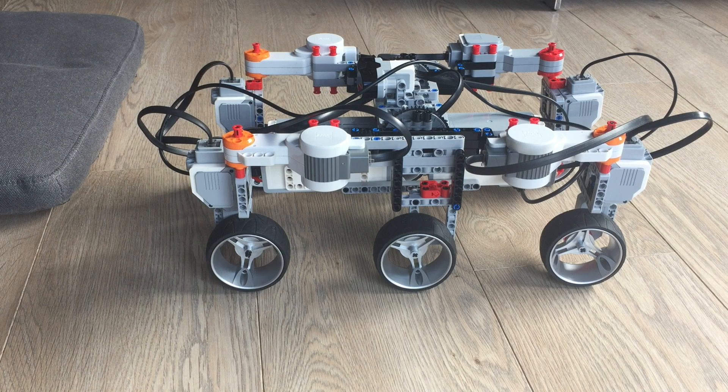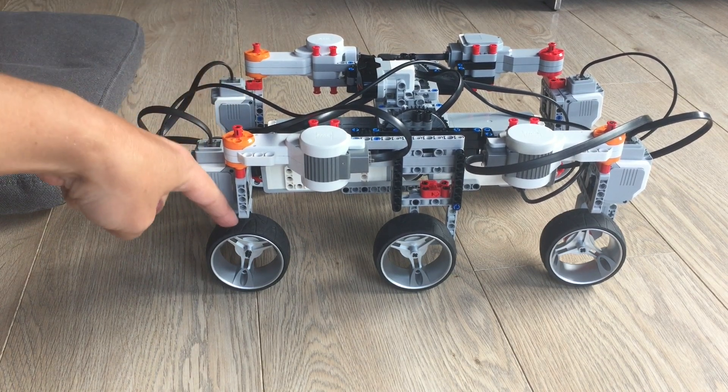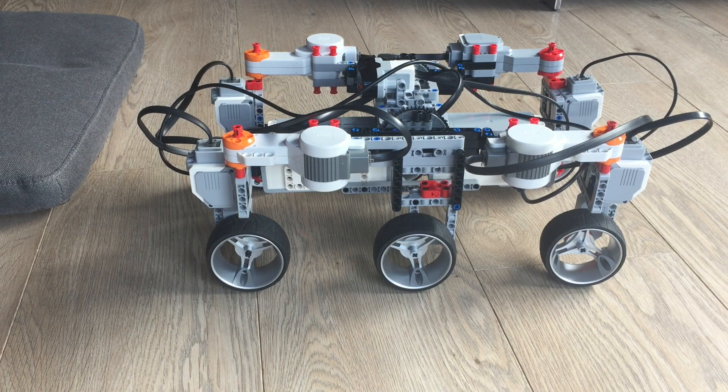The important thing is that the center of rotation here is exactly on top — the center of the pivot point of the wheel — so that you can control the steering very nicely. I put an infrared sensor and infrared control over here and daisy-chained the two EV3s together.